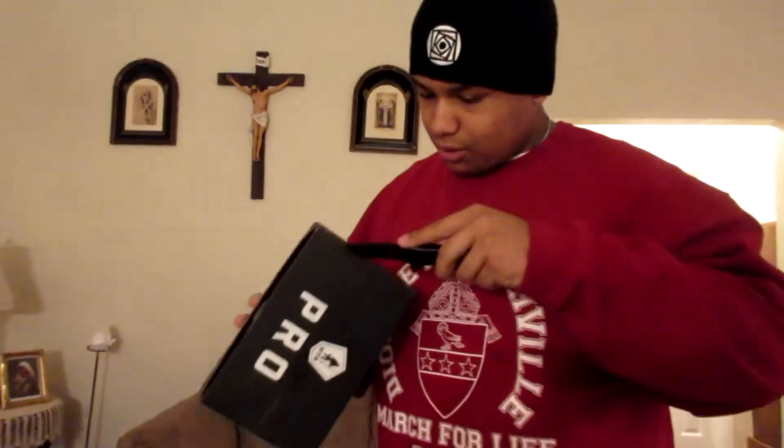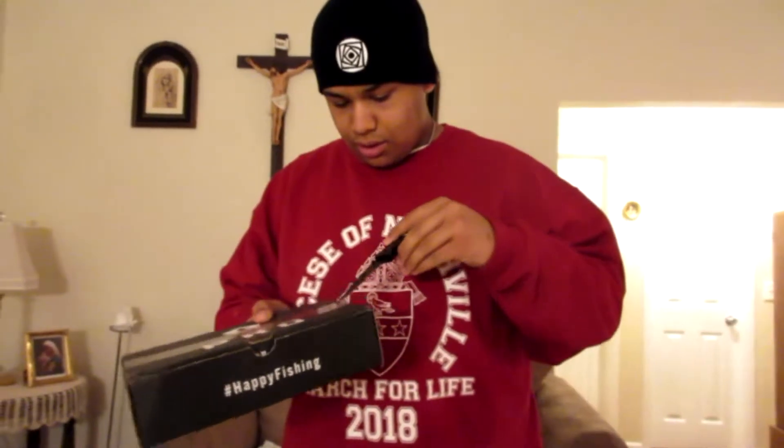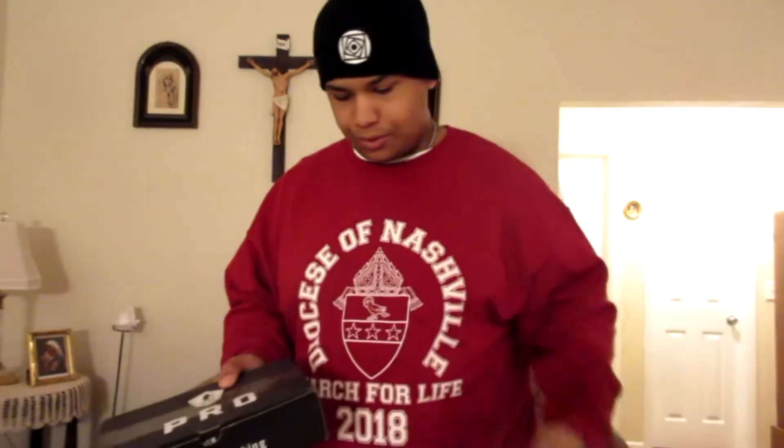A mistake I made in my last video that I realized before I even put it up was that there is a card in the box. I just threw it out and I didn't realize that's what the card was.